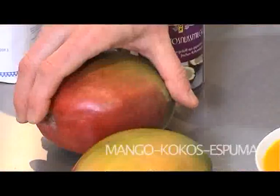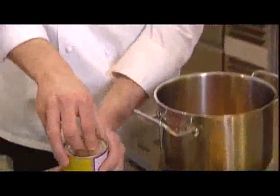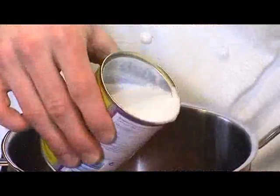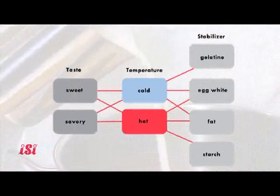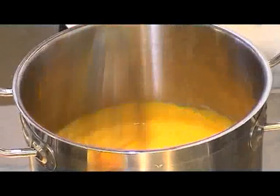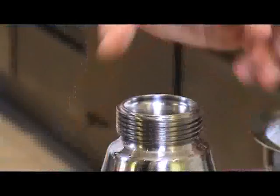Now for our mango coconut espuma. We have a prepared puree — coconut milk is very important. Sugar to taste, of course you can add a little vanilla sugar. Add a little by feel, depending on how strongly you want it to taste like coconut. This time we don't have gelatin — agar agar, cornstarch or potato starch is a thickener — we use a shot of cream instead. Stir it very briefly.